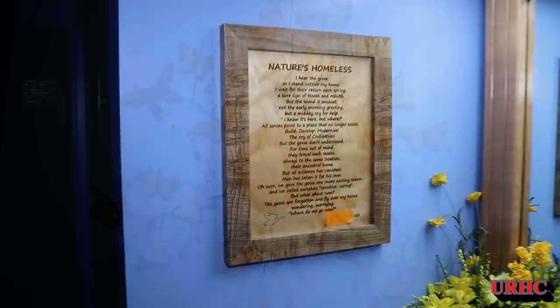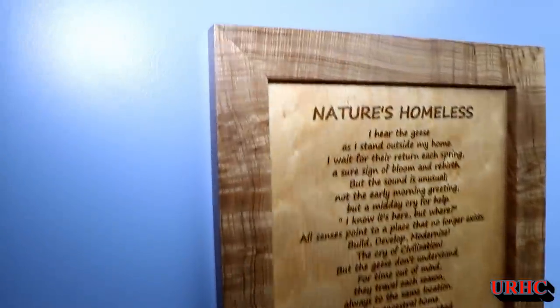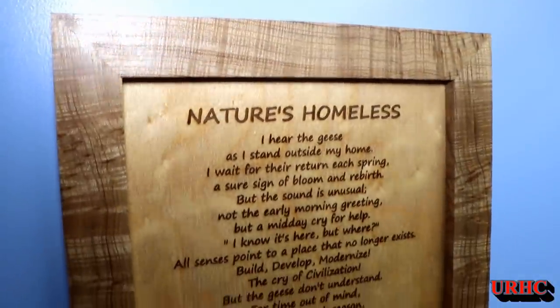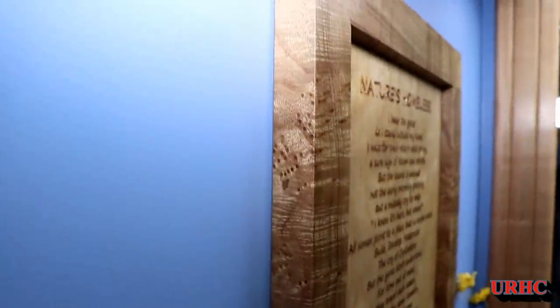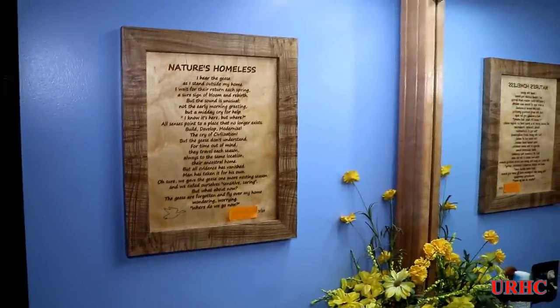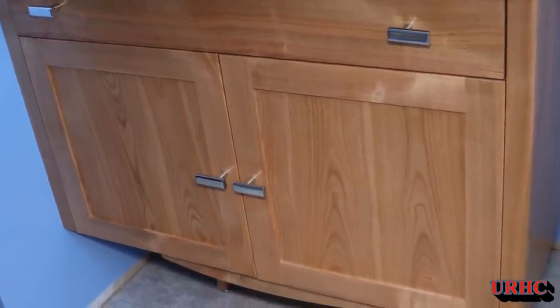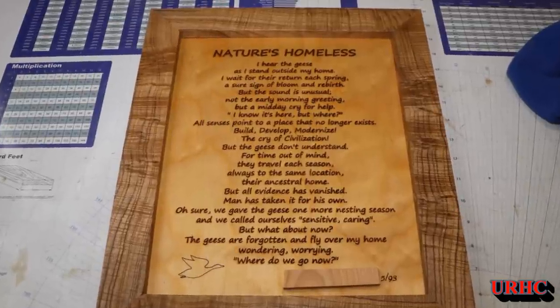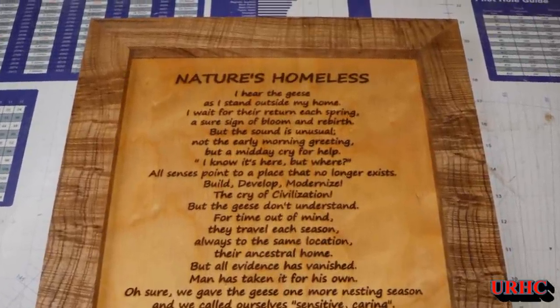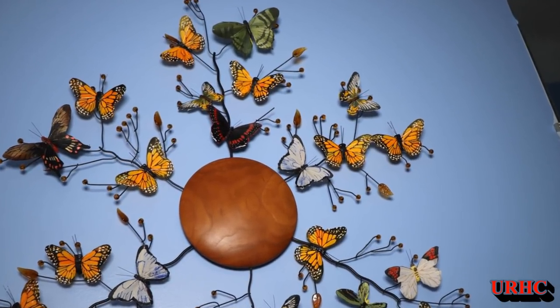I'm really happy how it came out — it looks great against the blue wall. I hung my wife's poem on the other side right next to the vanity, where you can see all the peckiness of the catalpa wood in good light. Just a progress update — still moving along slowly but surely; it's turning into quite a project. In the next video I'll be working on moldings and the shower surround. Thanks for watching — please like and subscribe.